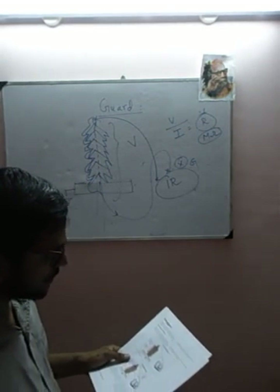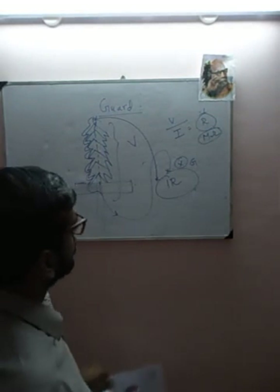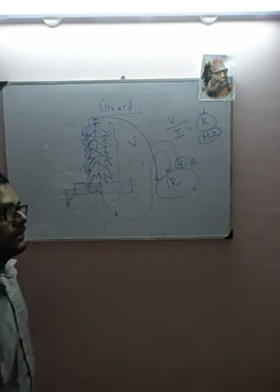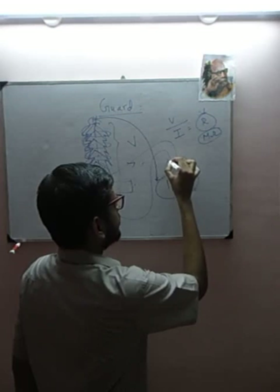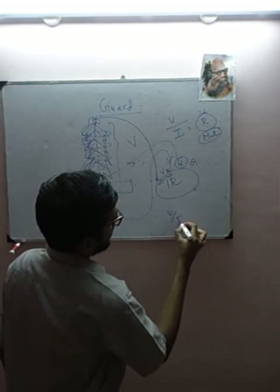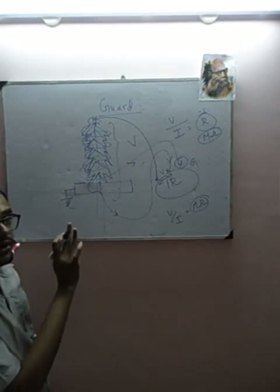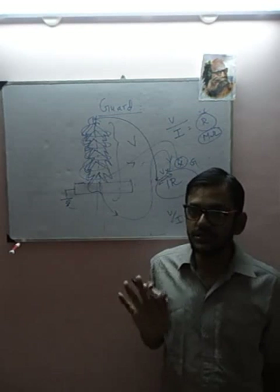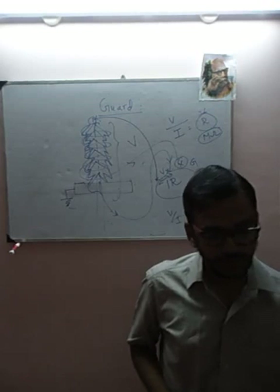How do we use the GUARD terminal? You wrap a conductor around the insulator surface and connect it to GUARD. This way the surface leakage current will flow to GUARD and not be measured — you measure only the current flowing through the insulation between the high voltage and ground terminals. V divided by I gives you the mega-ohms, which is the real insulation resistance. You have guarded out the surface current so it does not come into the picture. With these basic concepts, we will go into detail on tan delta testing in the next class. Thank you.